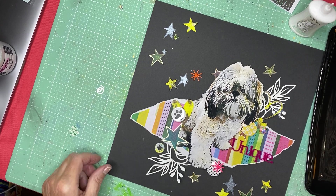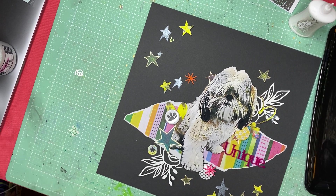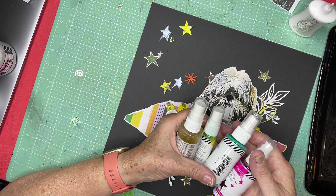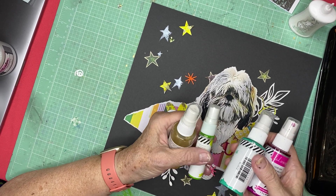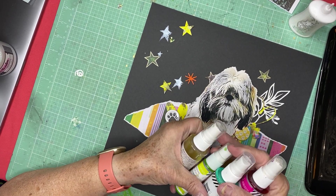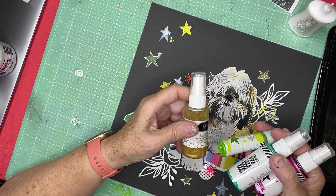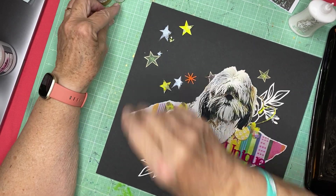Now we're down to the sequins and the splatters — I'm going to do the splatters last. I have every possible color of shimmery spray: a lime green, a mint aqua, a hot pink, and from the Heidi Swapp line, a shine gold. So I have some Jen Hadfield and we'll play with that later.